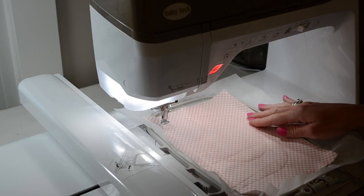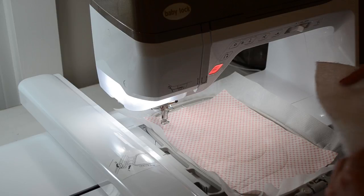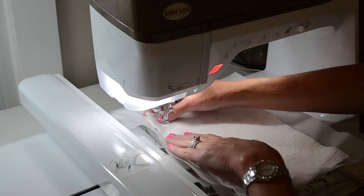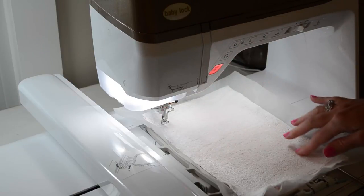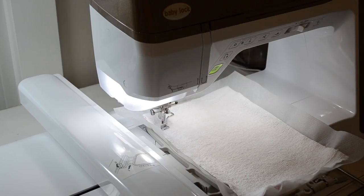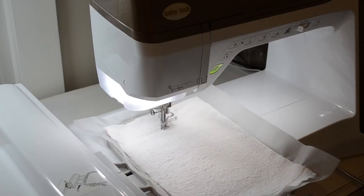Now that the machine has stitched your first fabric into place, you're going to grab your second fabric and place it face side down. I'm going to be using terry cloth today because I want my bibs backed in terry cloth, so it doesn't matter which side I use. But if you're using a printed fabric, you definitely want to place it face side down — right sides together. Just smooth your fabric all the way around, make sure it's laying nice and flat, and allow the machine to stitch the next step. It will stitch all the way around the bib top but will not stitch the bottom opening, so you can turn the bib right side out later.